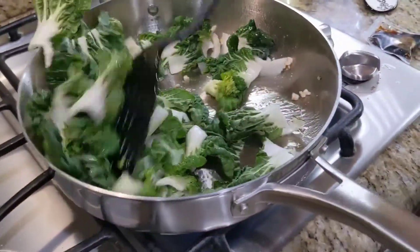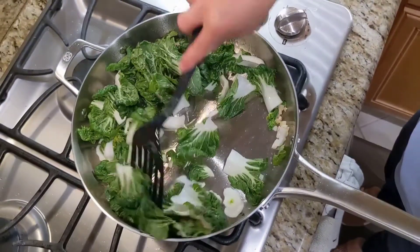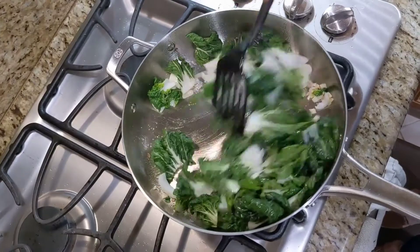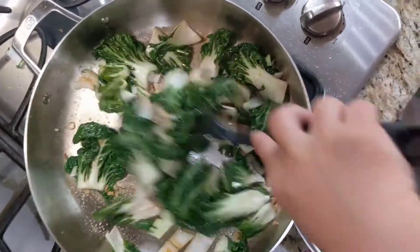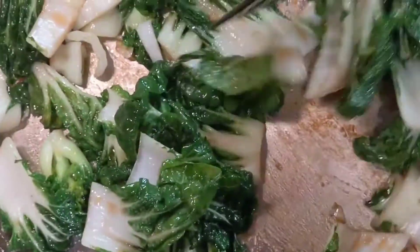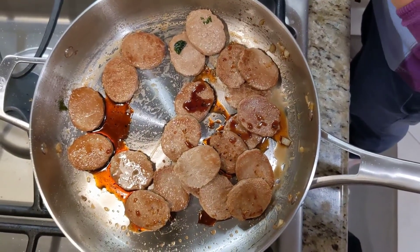Bok choy — yes! Here we stir this one. These don't stick; it's not like meat. We actually push them down sometimes to see what happens. And here we go — putting back to meat again.